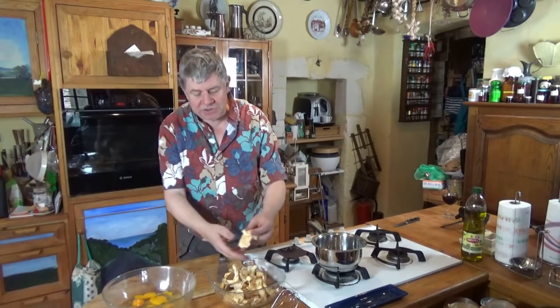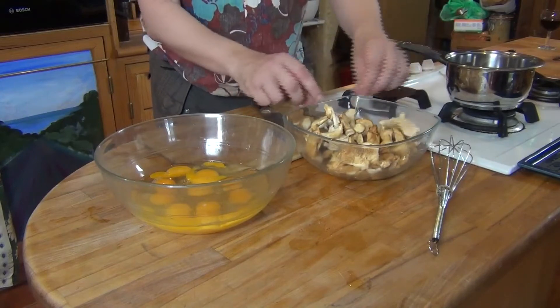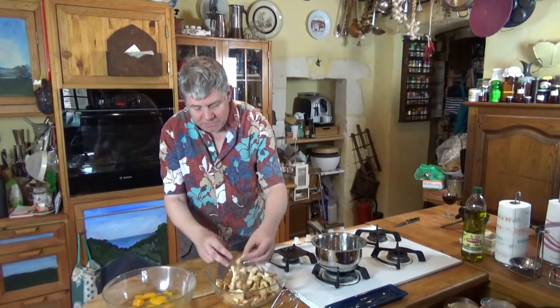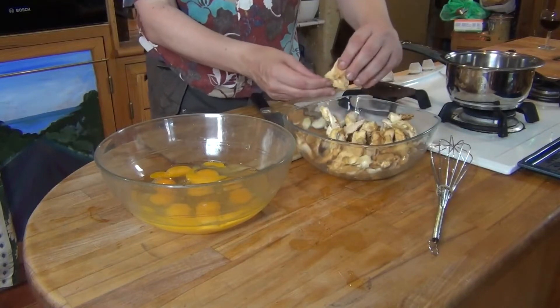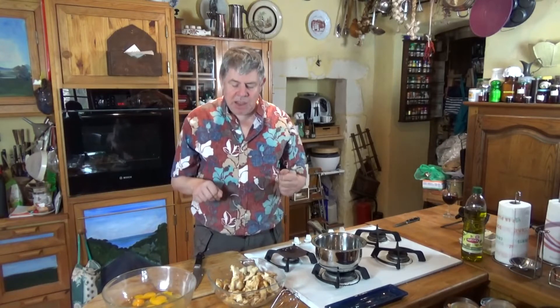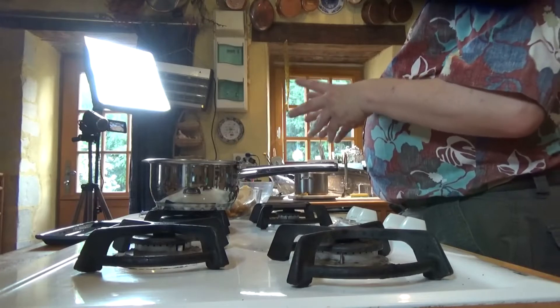These are the hedgehog mushrooms and as you can see there are the little hedgehog spines on the underside. You can buy these in the supermarket but they're about 30 bucks a kilo, maybe more sometimes. When you pick them in the wild like we just have, they're full of water, and if you put them in a frying pan the pan will fill up with water and you get a sludgy mushroomy soupy thing, which is quite nice — but if you want to fry them with something like an omelet you don't want that to occur.